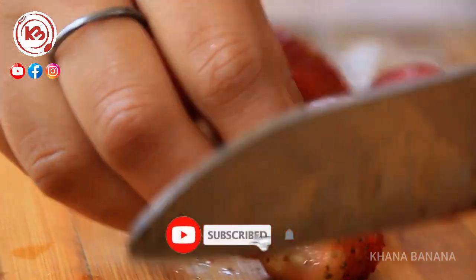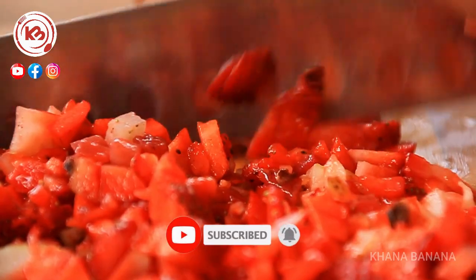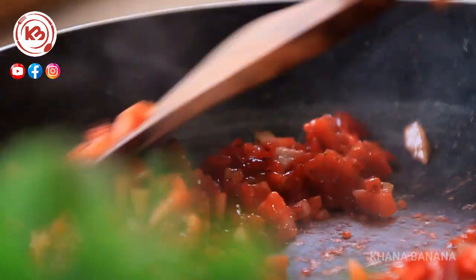Let's chop the strawberry, which is 200 grams. I will add it as a jam, so we need to make it in the pan. I have chopped the strawberry and put a little chopped strawberry in for 2-3 cloves.